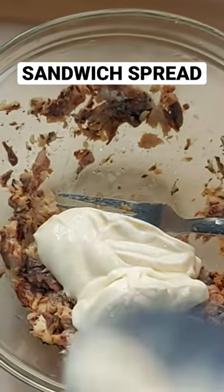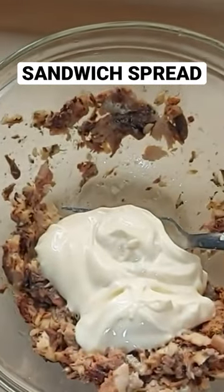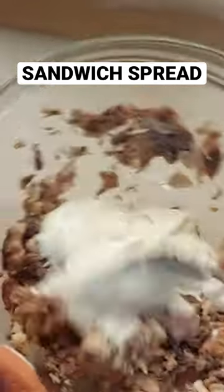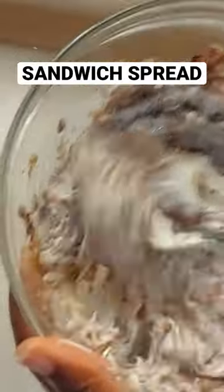After adding the mayonnaise to the mashed sardines, you have to mix it together very well. But don't over-mix it so that it doesn't become very light. You can see me mixing it here.